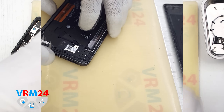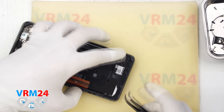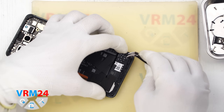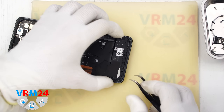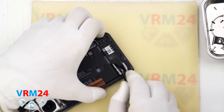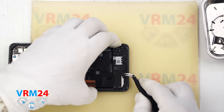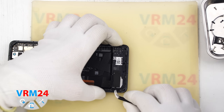After that we move on to detaching the bottom cover. As always we need to find the right spot where we can carefully pick it up and lift it to detach the cover. We need to be careful so as not to accidentally damage anything. We are looking for the right spot where we can carefully pry it open, and now we manage to detach the cover.